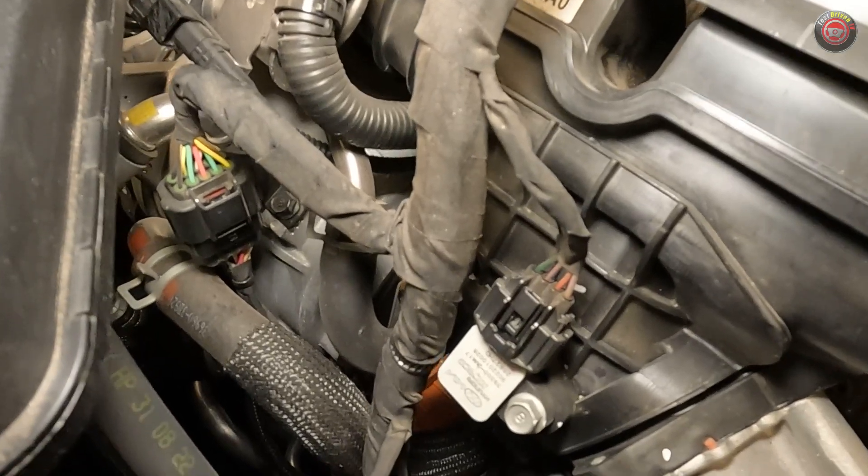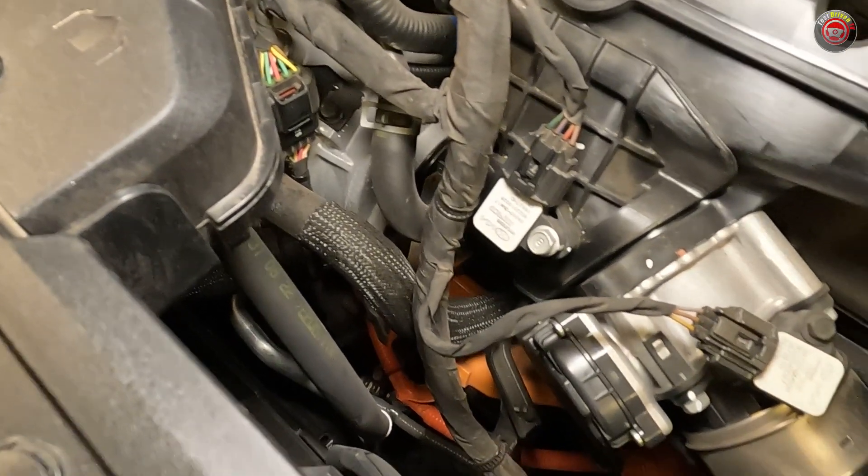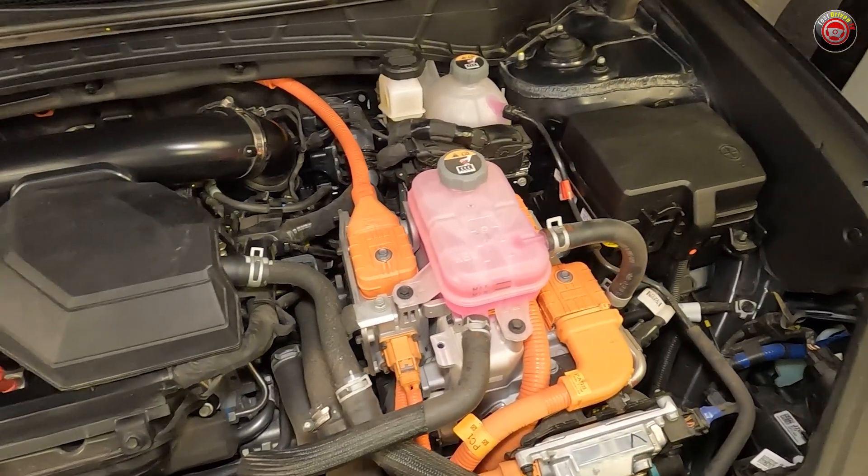The Hyundai Tucson Hybrid features a 1.49 kilowatt-hour lithium-ion battery pack located under the second-row seats, which also combines the functionality of a conventional 12-volt battery within its assembly.